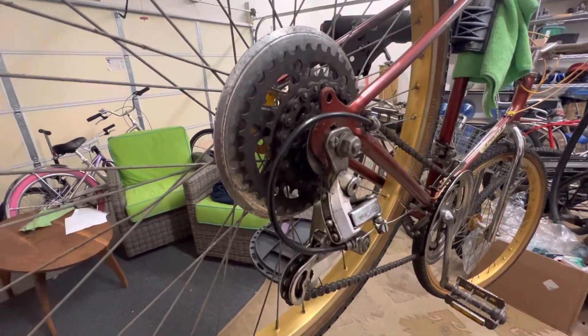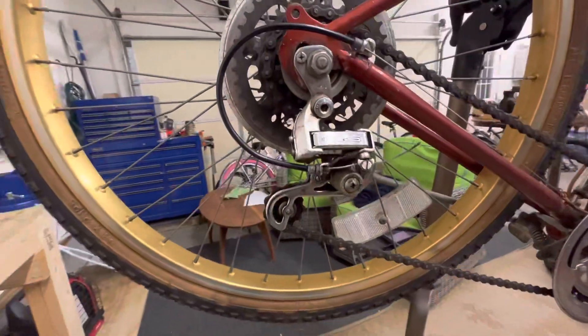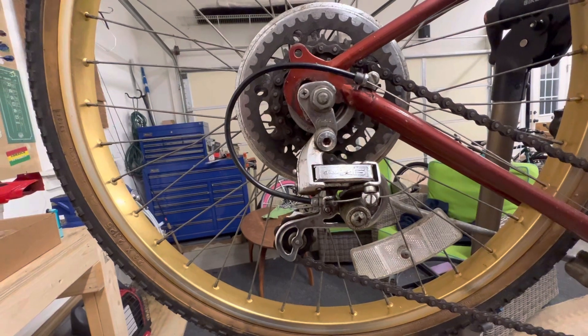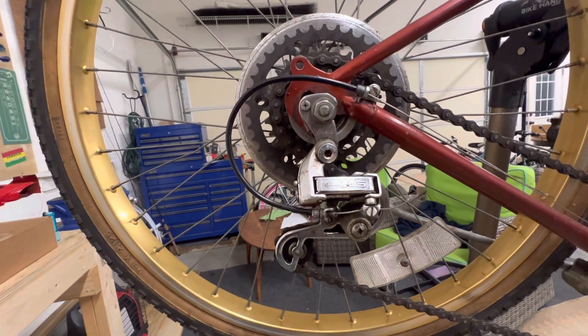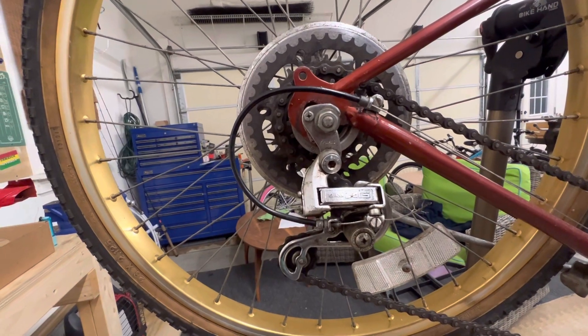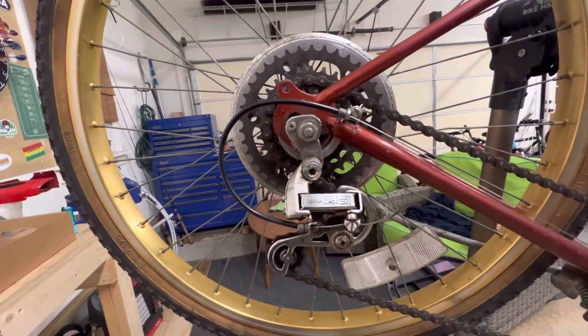The derailleur is not functioning right, so I have to figure that out. I'm hoping it's just not mounted right — you mentioned it got caught up in the spokes, so maybe it just got knocked out of place, but if it's bent, we may have to replace that.